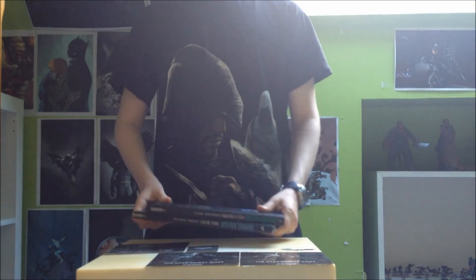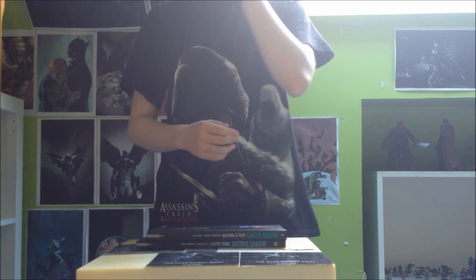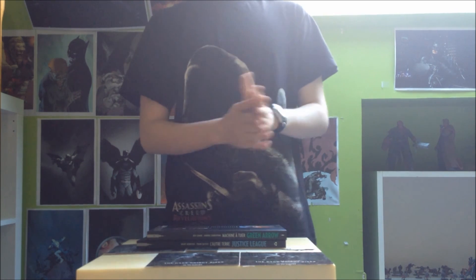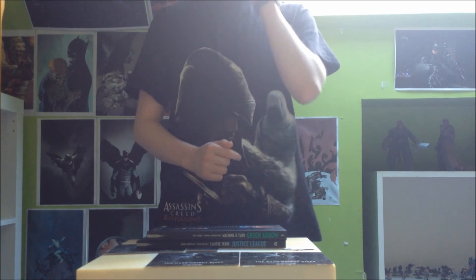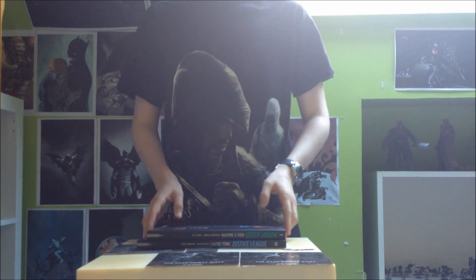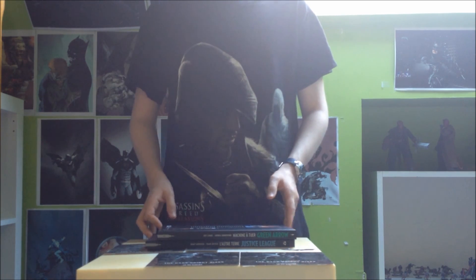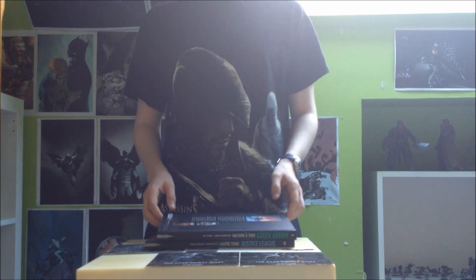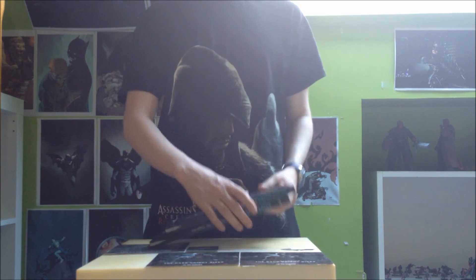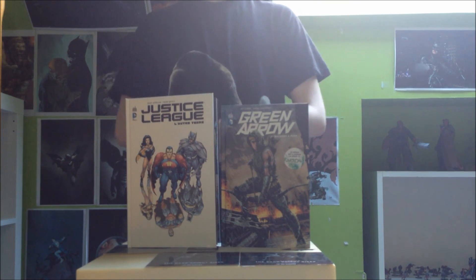Je vous dis à la prochaine. Il y a le point sur le tome Green Lantern — normalement je ferai la review de Geoff Johns Green Lantern Tom 1 mais je ne sais pas trop quand pour l'instant. J'hésite à la faire tout de suite après, je pense qu'il y aura d'abord un chat comics et info qui sera très chargé en kiosque, et après peut-être que j'embrayerai sur la review de Geoff Johns. La review arrivera, mais quand — telle est la question. Je pense que ça sera d'abord un chat comics et info avant. Je vous dis à la prochaine pour un chat comics et info ou une autre vidéo, à bientôt tout le monde.